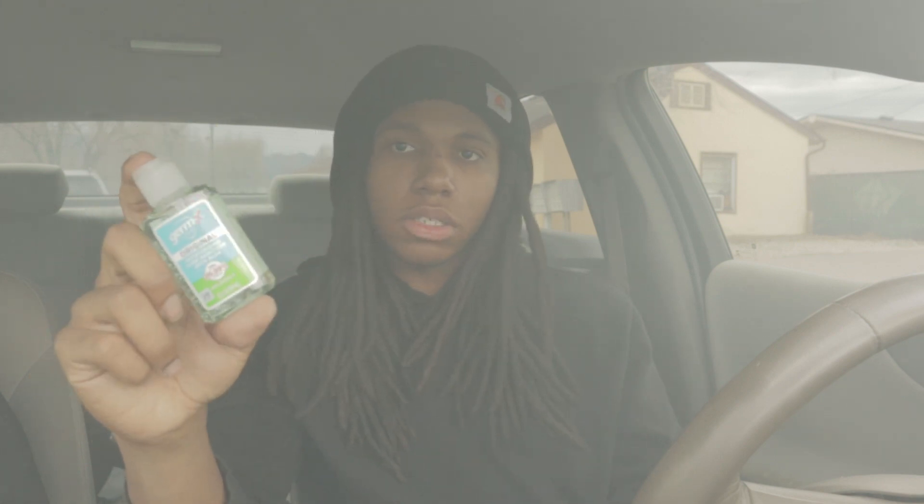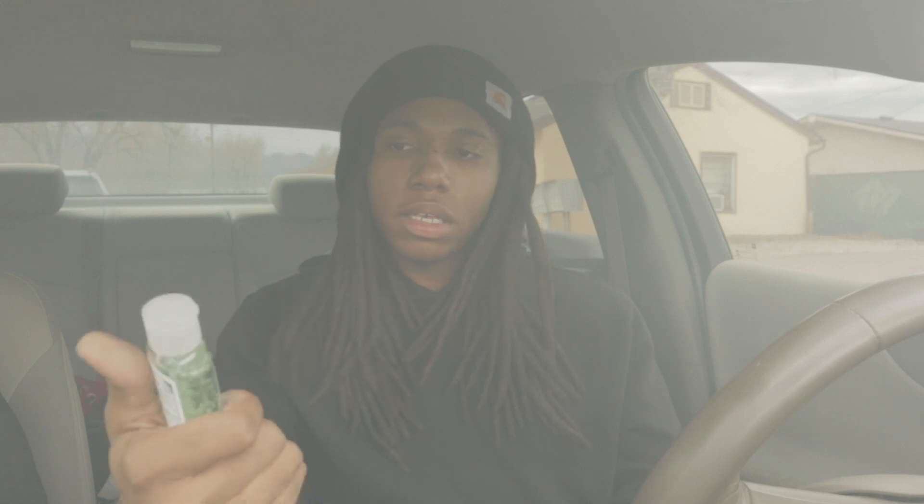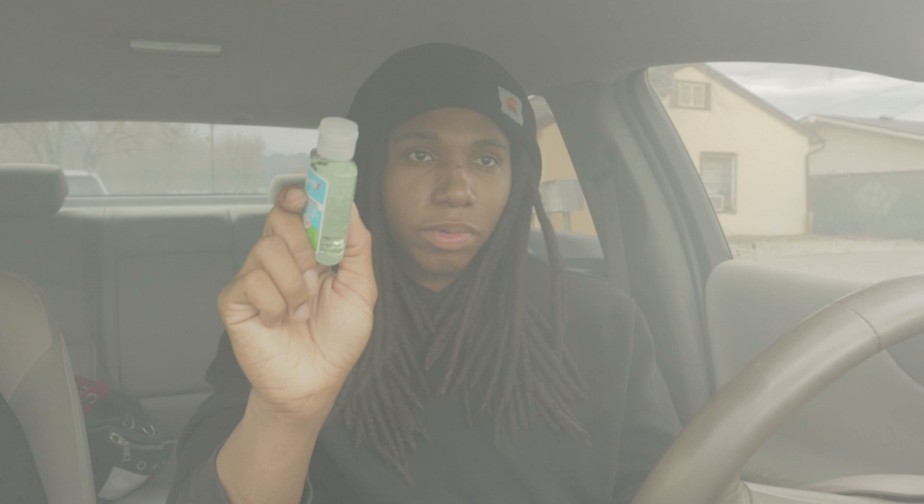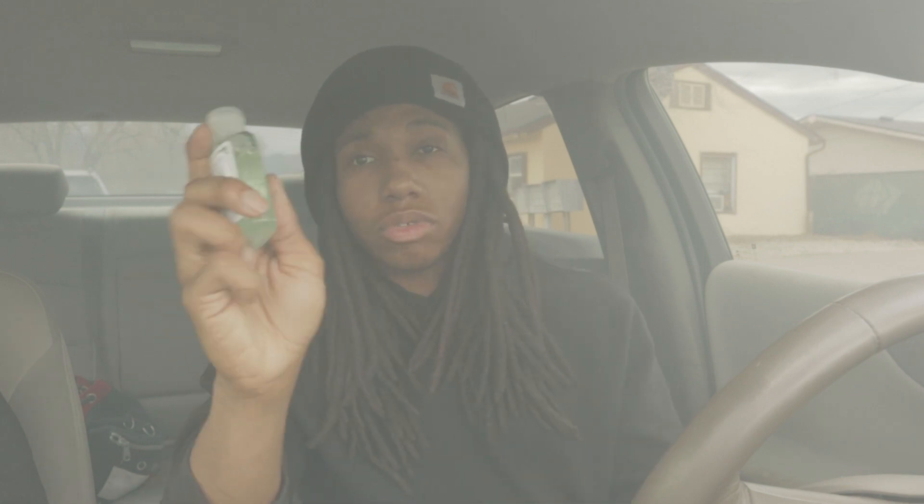Another hot box essential: get you some hand sanitizer. When you're breaking down weed and rolling with your fingers, that smell sticks and lingers on your hands. Hand sanitizer really helps with that. These are only a dollar or 85 cents — you got no excuse not to keep these in your car to eliminate germs and everything.